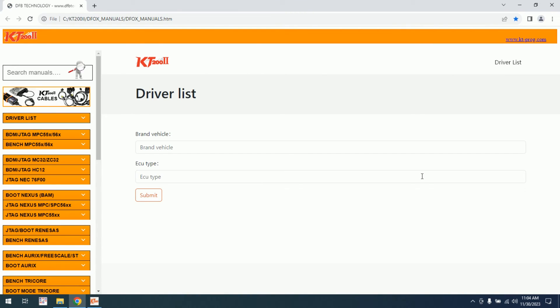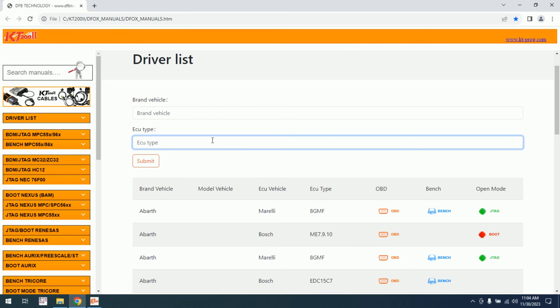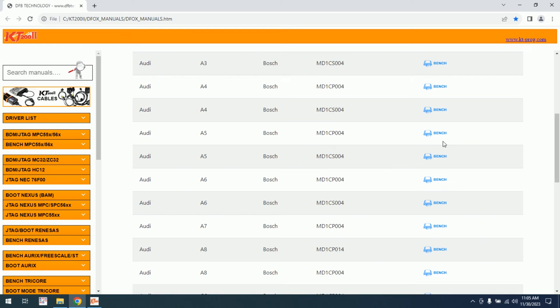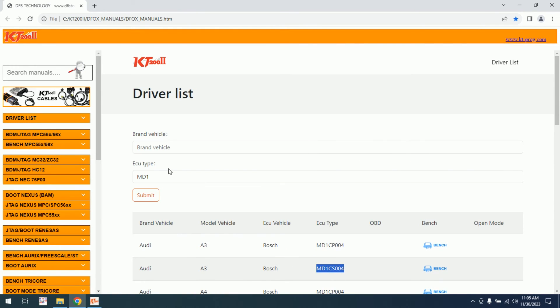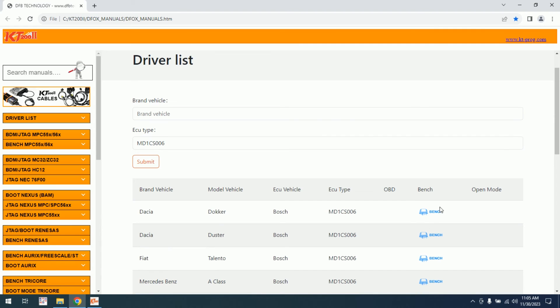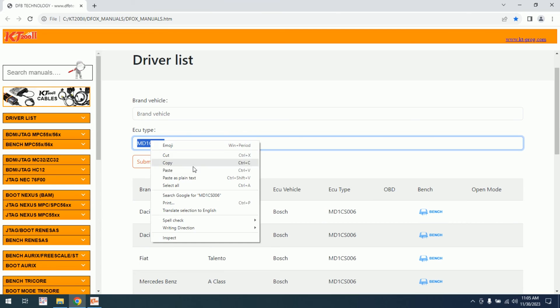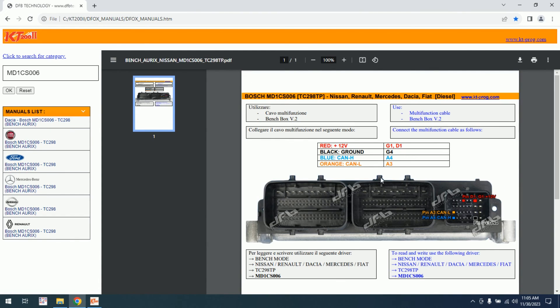The manuals are a little bit different. This is the first page. As you can see, you can search by brand or by ECU. So we have how it's working — it's telling us it's working on the bench. But we still don't have a direct link to the manual, so if we need it, we need to search here and then select what we need. For example, Dacia MD1.